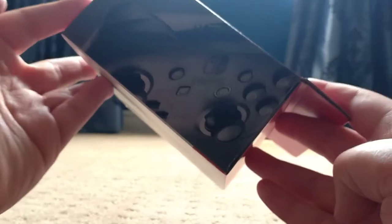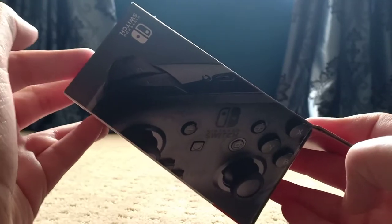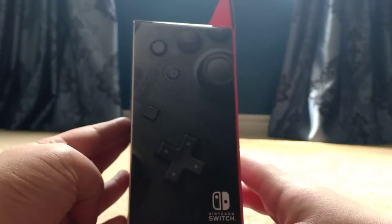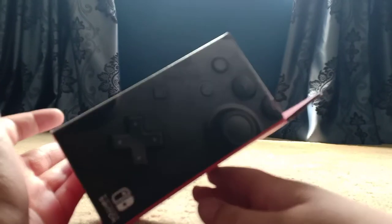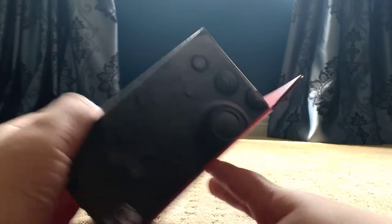Nintendo. Yeah, this is how it's supposed to look, I think. Alright, next up we've got the other side of the controller, which is supposed to look like this orientation. Woohoo, Nintendo! Anyways, now we're going to do the bottom.